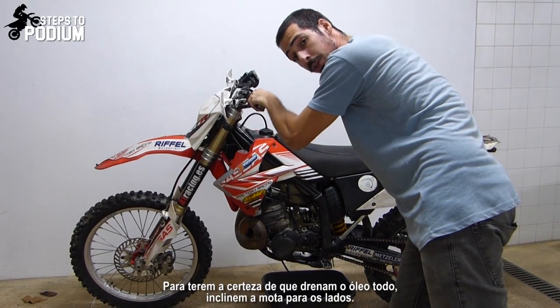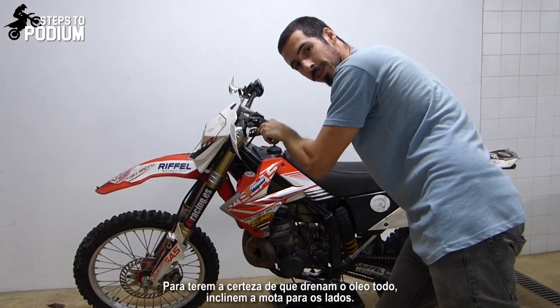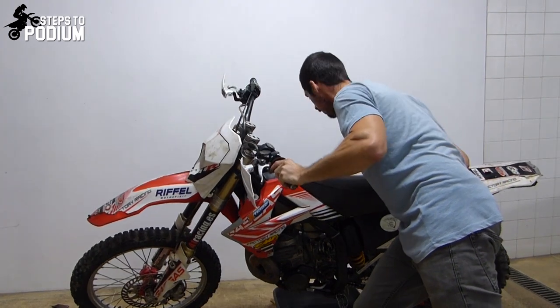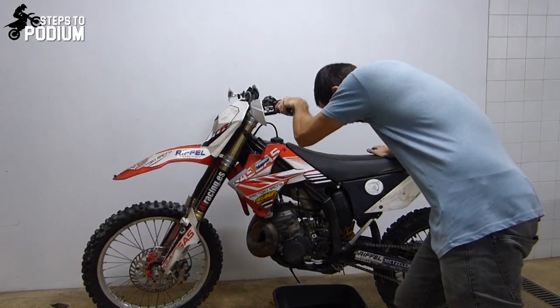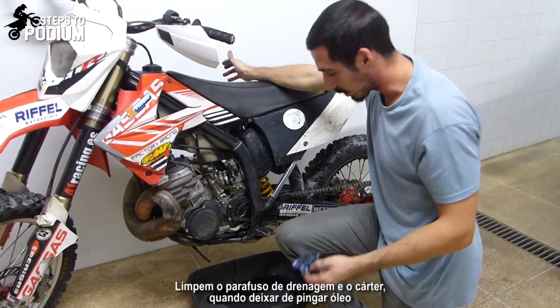To make sure you remove all the oil, tilt the bike to one side and the other, just to make sure that you remove everything. Clean the drain bolt when you don't see any oil coming out anymore.